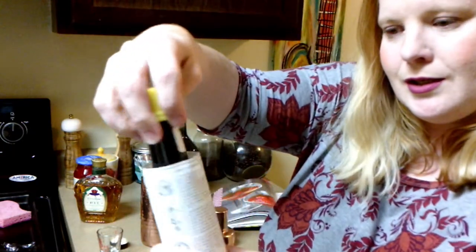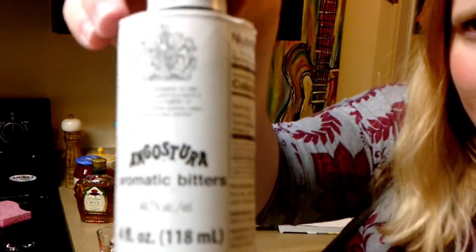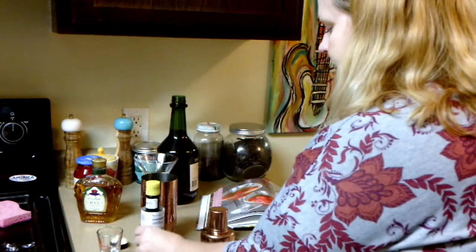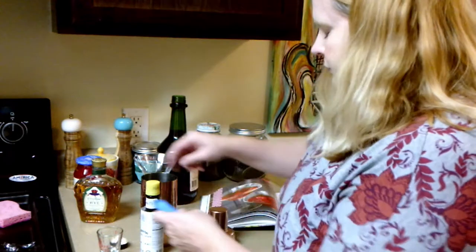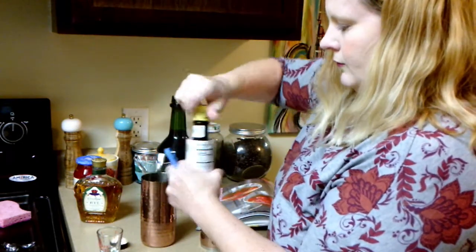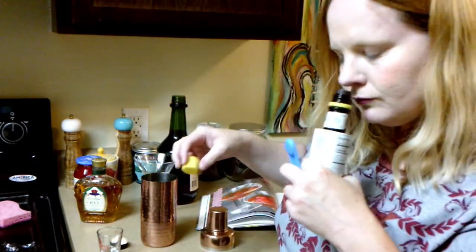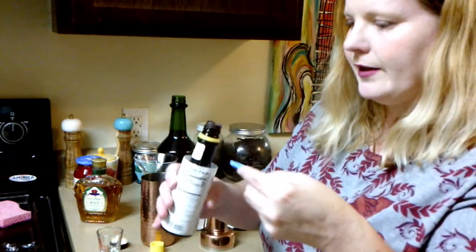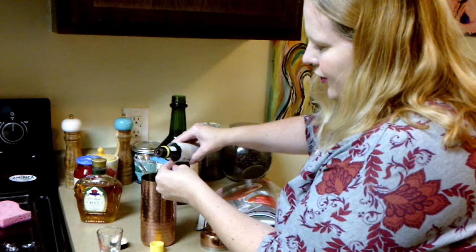And a quarter teaspoon of bitters. I have these bitters right here. I've never seen or used these before, so that's something. It's a quarter of a teaspoon. I'm interested to smell this and see what it's like. Oh, this smells good! It smells like nutmeg. No wonder Manhattans are so popular — all these ingredients smell really good.